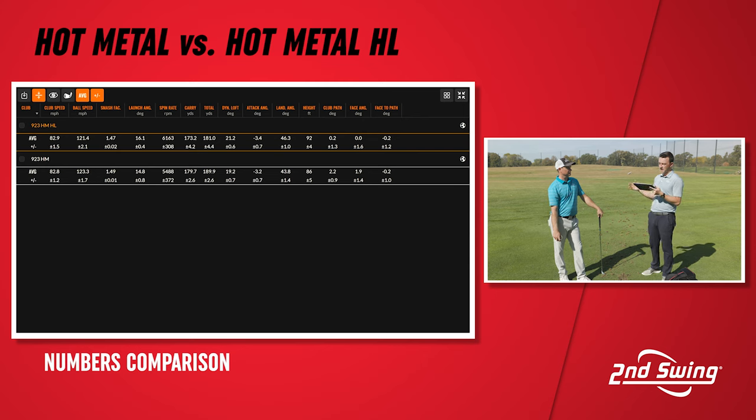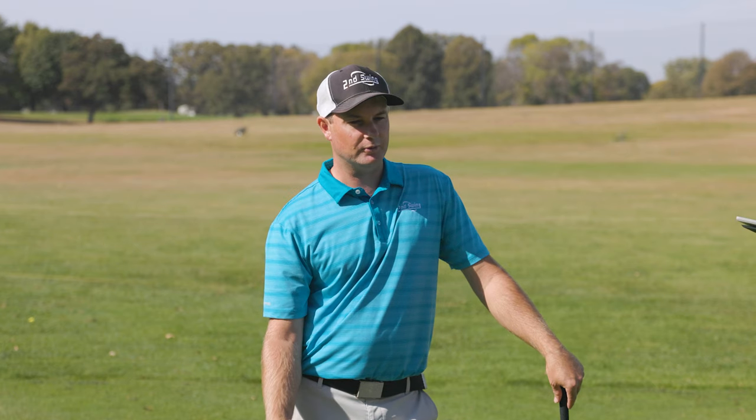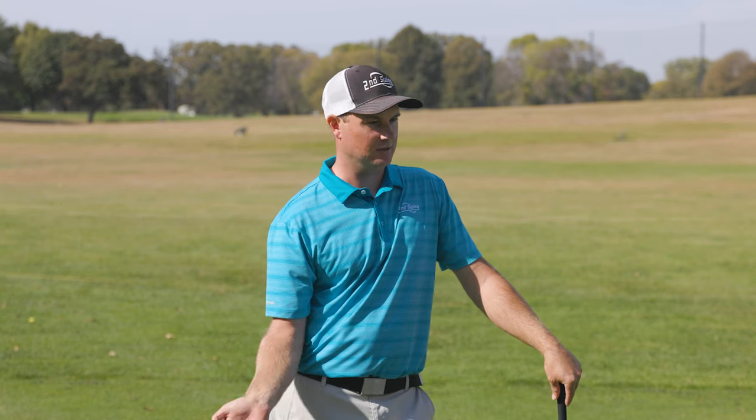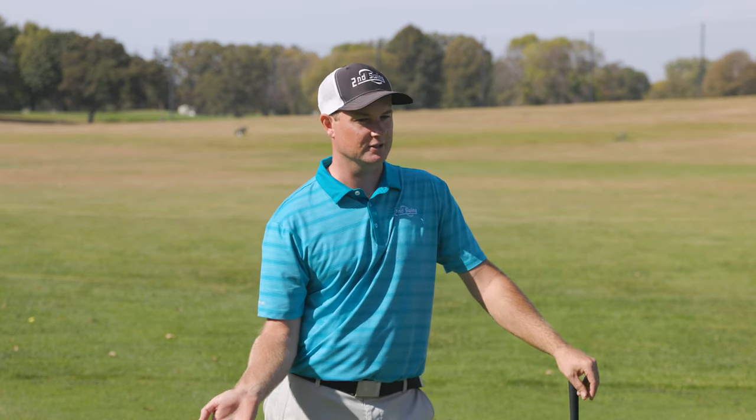Carry distance on average with the high launch was 173.2 yards, but the hot metal was 179.7 — about six and a half yards more with the hot metal. Total distance showed about a nine-yard difference: 181 flat versus 189.9 total. So your ball data — ball speed, spin, launch angle, carry distance — will all change, but as a club fitter it's also nice to dive deeper into landing angle, height, and dynamic loft.